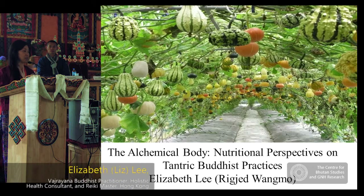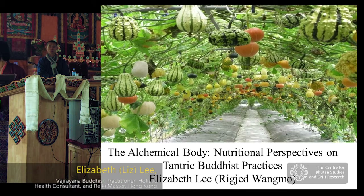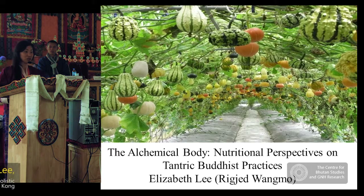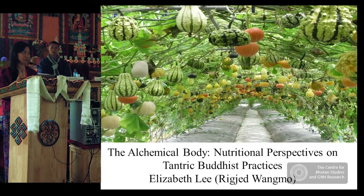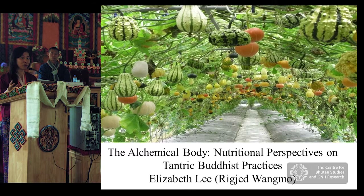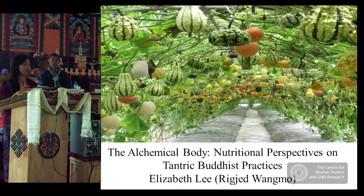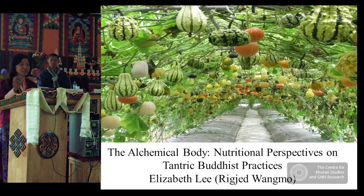I prepared a short presentation to talk about some key concepts and guidelines. Due to limited time I cannot finish all the slides, so I will focus on a few and talk a little more. If anyone is interested in the full presentation, you can ask for the soft copy from Chimi — there's no copyright, so please feel free to distribute it.